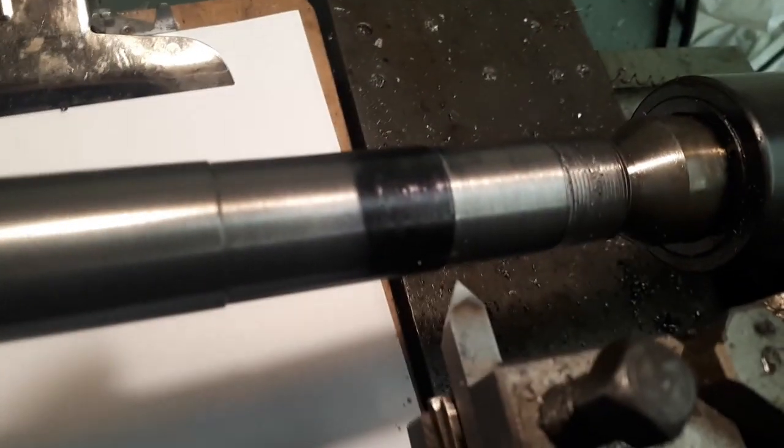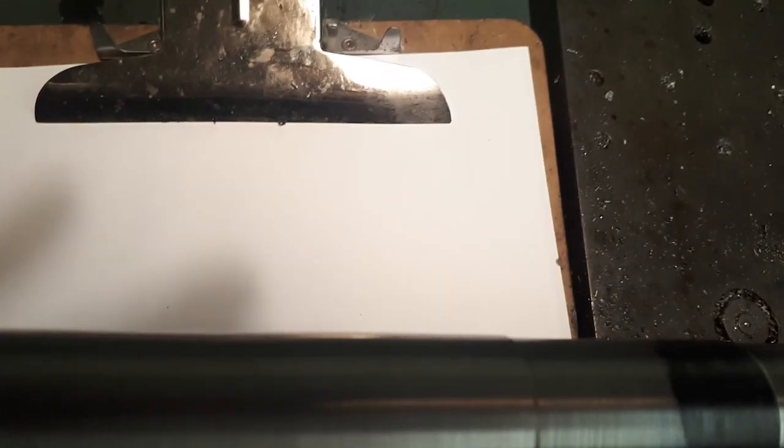Bantam 1600 screw cutting — making a motorcycle turn head with a 1.0 pitch thread.